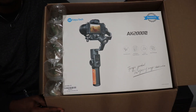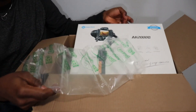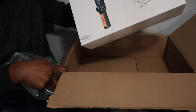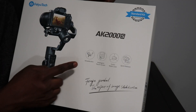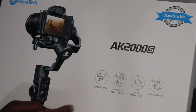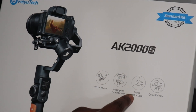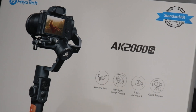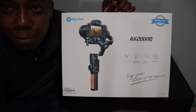There you go — that's what it looks like. As you can see, the set comes with a versatile arm, also has an intelligent touchscreen, three-axis motor lock, and quick release. Let's pop it open.